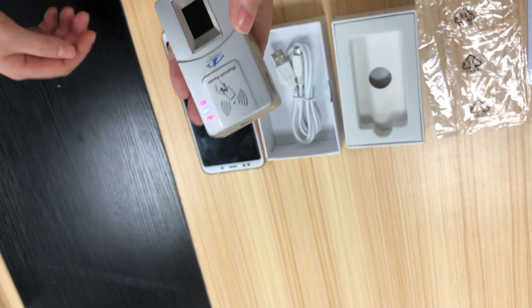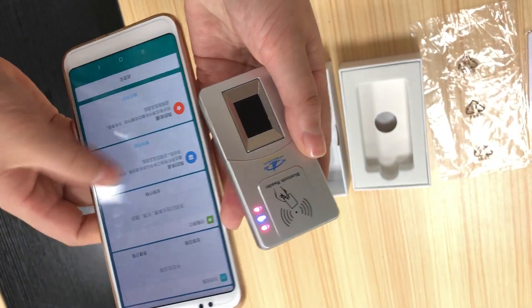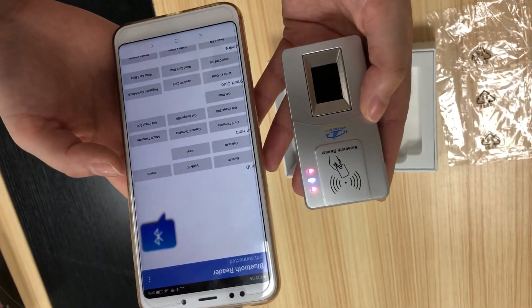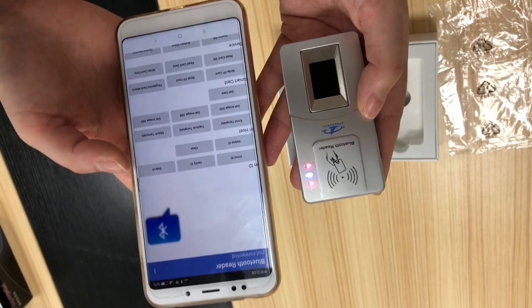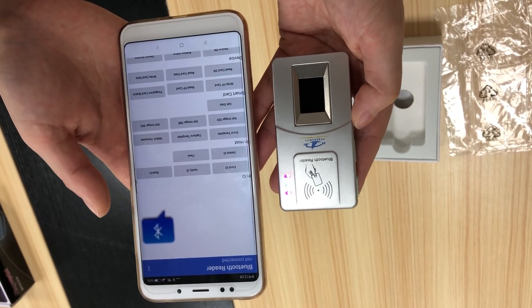First, let me show you the demo in an Android phone. Open it — this is the demo APK. The source code and SDK will come with the device for your further development and integration.